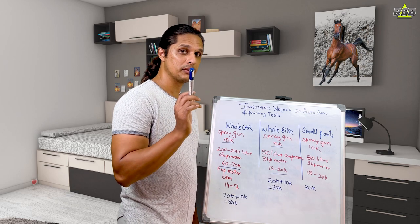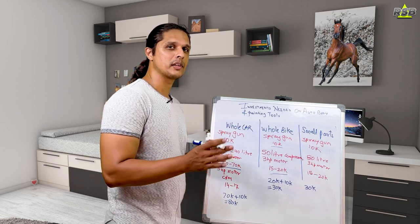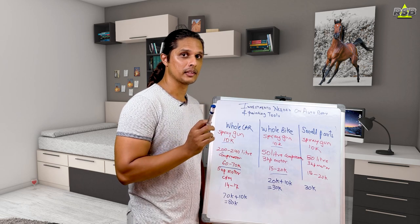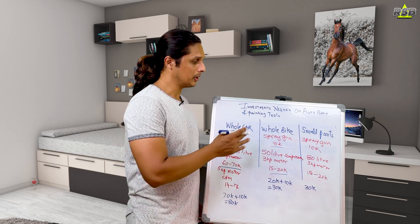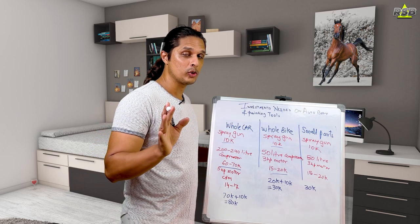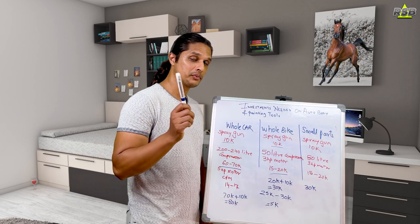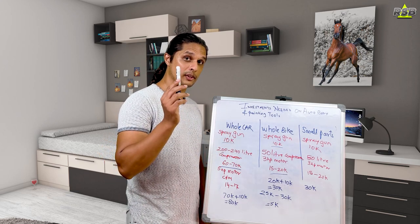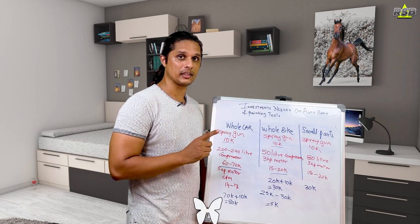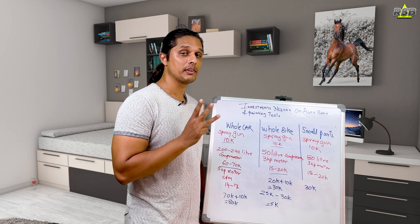So the investment for a bike setup is 30k. Earlier I mentioned that a professional shop charges around 25,000 rupees for a good paint job. If you invest 30k in tools — just a 5,000 rupee difference — imagine how many times you can paint your own bike. Once you have these tools, it is a lifetime investment. You can paint your bike as many times as you want and do many other things with the compressor.